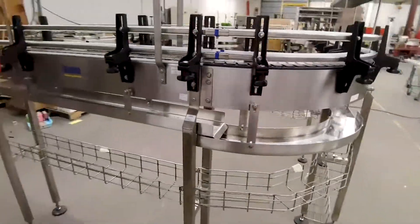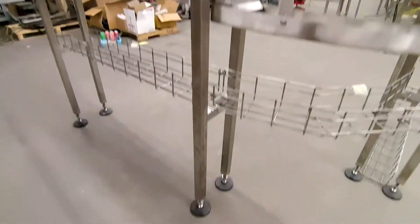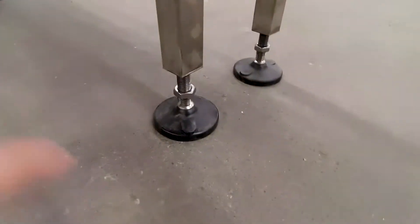Other common components — you've got legs. This is our conveyor leg, and on the leg we have adjustable foot pads.